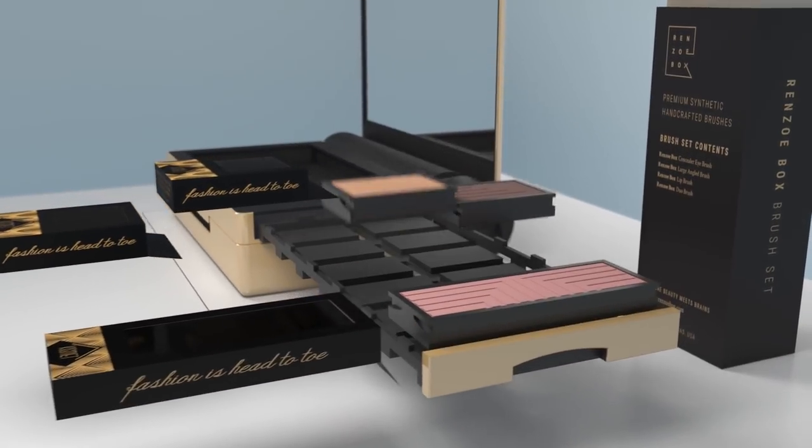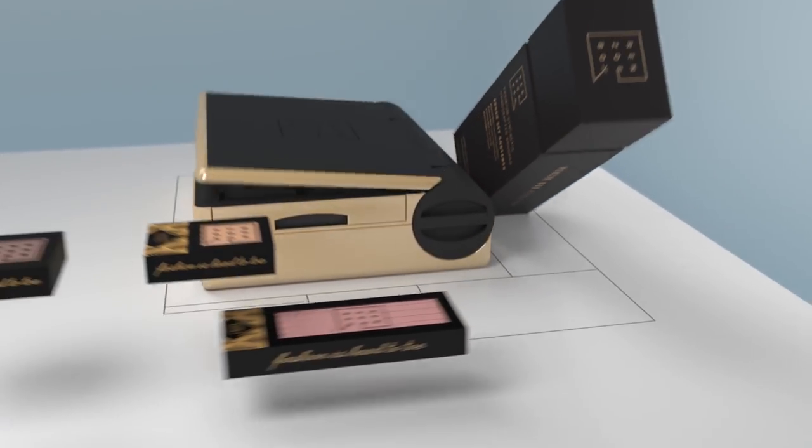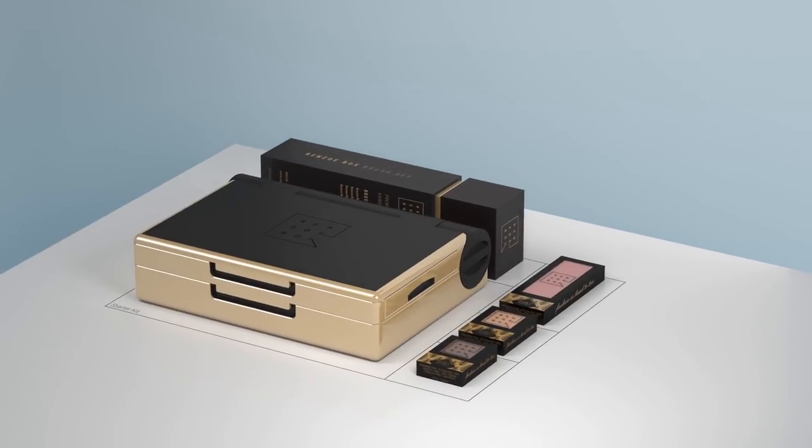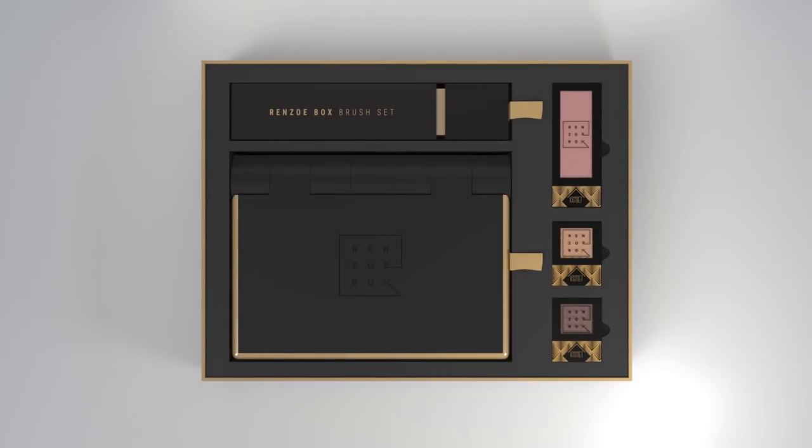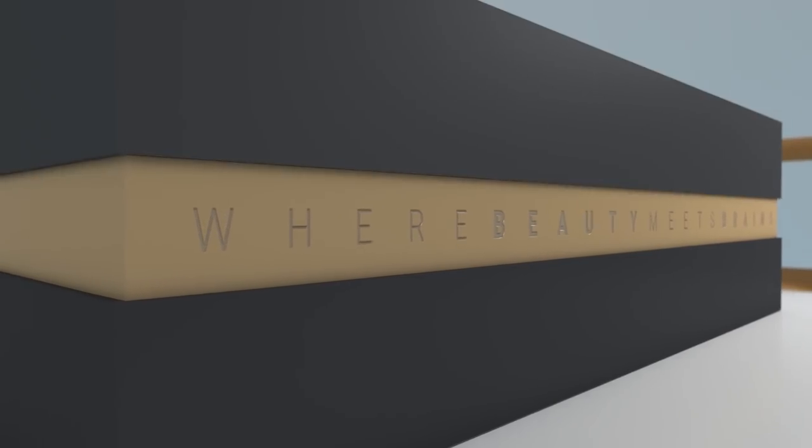The Renzo Box starter kit includes three Renzo pods, a premium brush set, and your new clutter-free Renzo Box future. Say goodbye to your messy makeup bag forever. Renzo Box — where beauty meets brains.